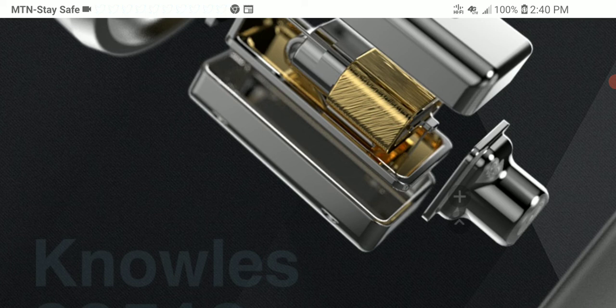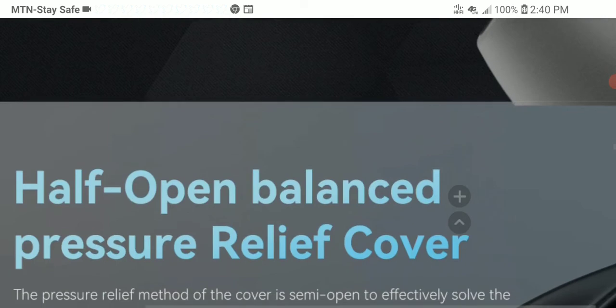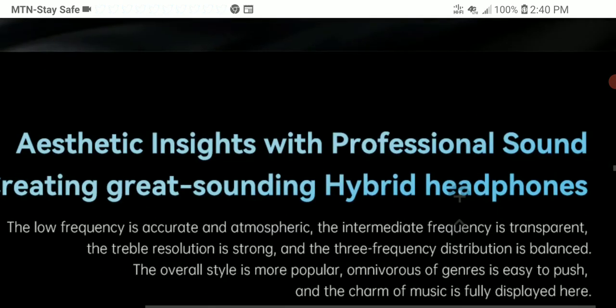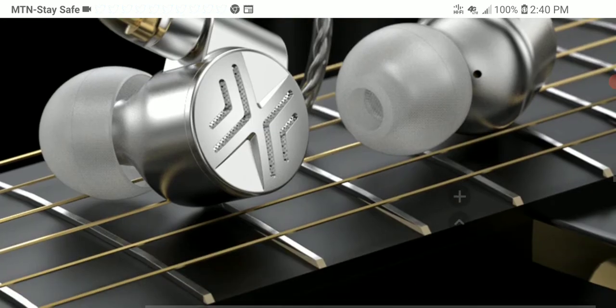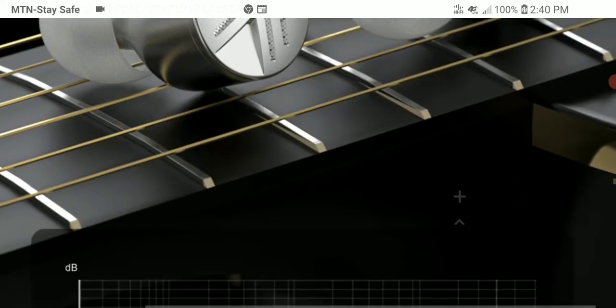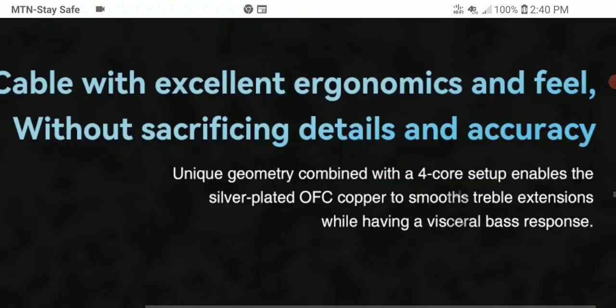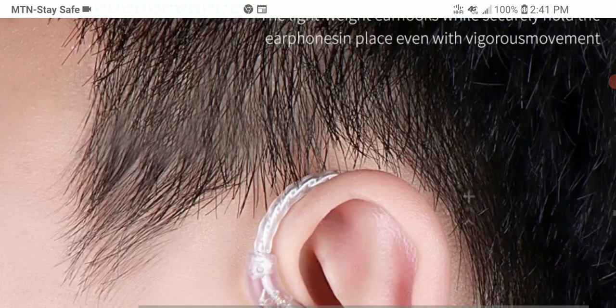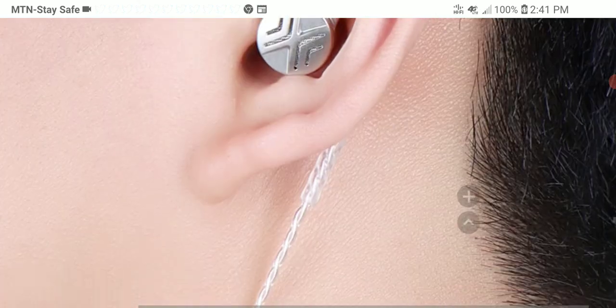The connection type has also changed — the original came with MMCX, but this one uses two-pin, which is preferable for longevity. The semi-open design gives you that open-back-like presentation that a lot of people enjoy. The tuning is going to be slightly V-shaped, but it'll be good enough for most listeners.